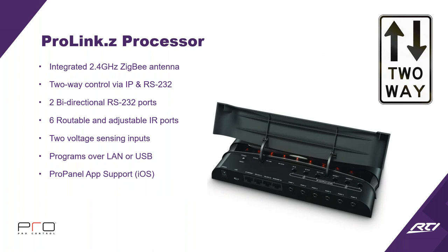Now the ProLink Z processor has an integrated 2.4 GHz ZigBee antenna to communicate with the Pro 24Z remote. It supports two-way control via IP and RS-232, two bi-directional RS-232 ports, six routable and adjustable IR ports, and two voltage sensing inputs. It programs via LAN or USB — just like the R series — so you can program everything from a single laptop over the network. It also supports the ProPanel iOS app with full two-way communication.